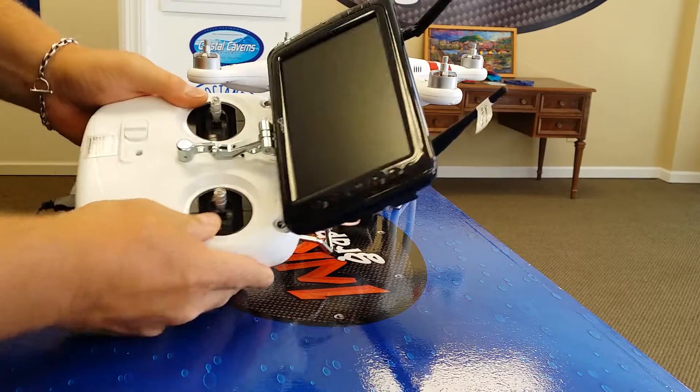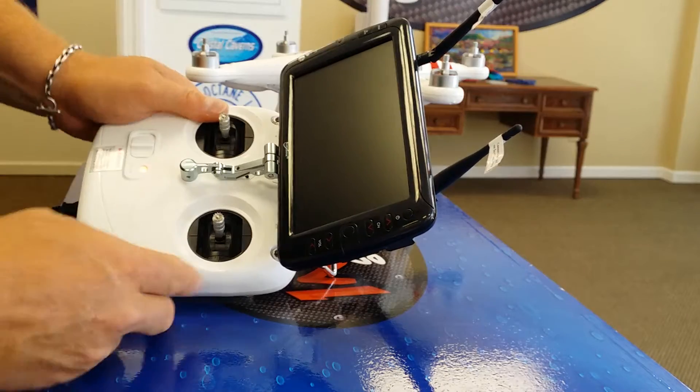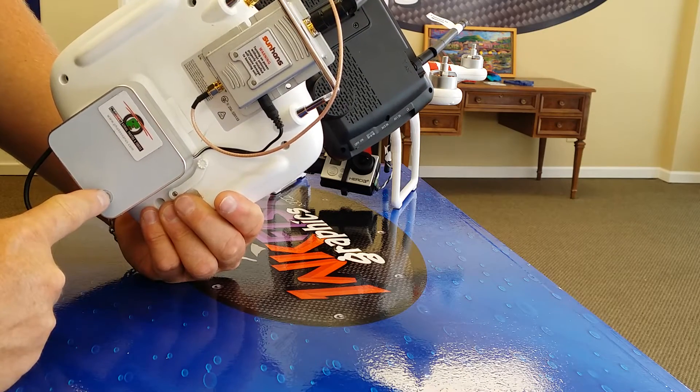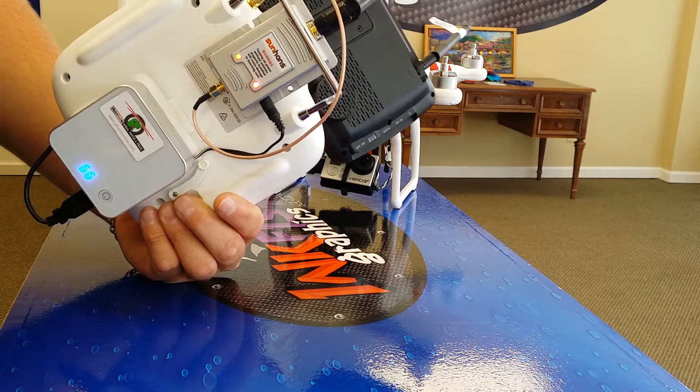First, you're going to want to turn on the power to the transmitter. Once you've turned the power on, you're going to flip the unit over and you're going to notice a battery pack and an amplifier. The second thing you're going to do is just touch that power button — the battery pack is going to power on the amplifier.